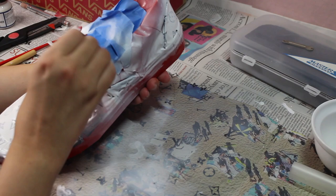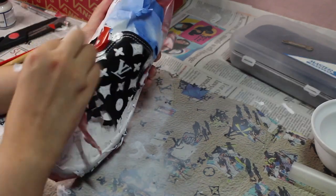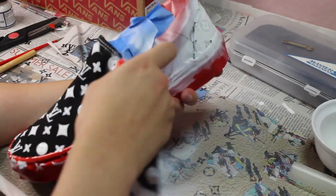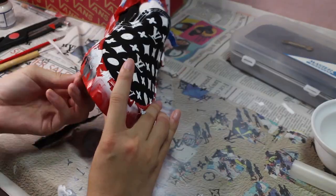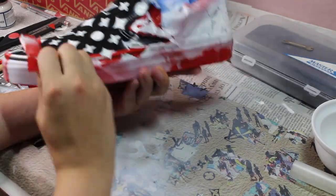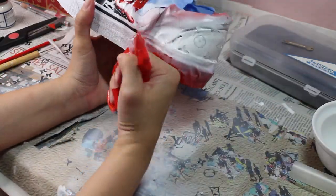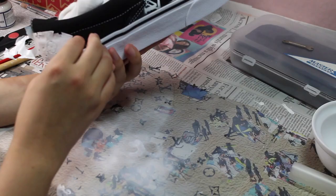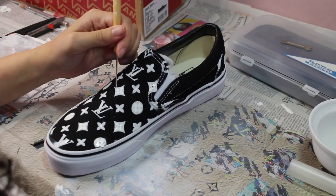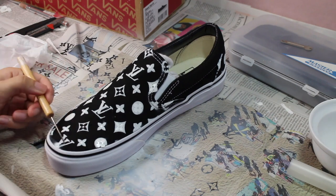Once you get to this stage and have the white looking like this, you can start peeling off the tape around the shoe to reveal the pattern that was painted on. To get the smaller pieces, I like to go in with the pointed tool to lift the corners and remove it easily.